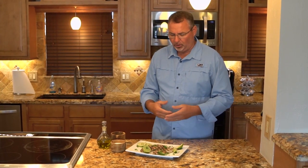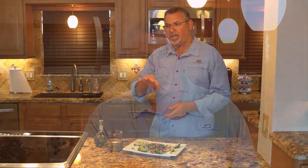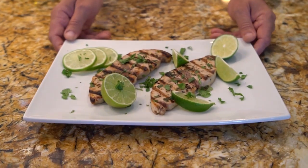Once the fish is done, take it off the grill, plate it, sprinkle a little more fresh cilantro all over the swordfish steak. Take some fresh lime, and I'll tell you what, you're ready to go. Simple, fast, healthy, and delicious.